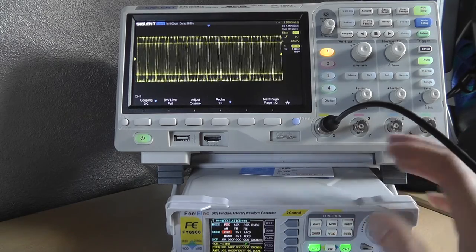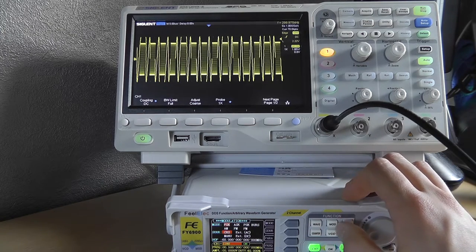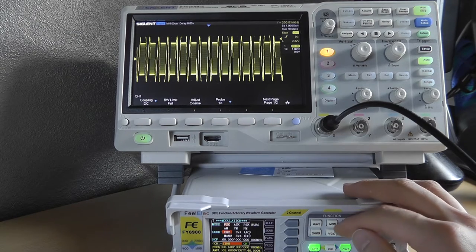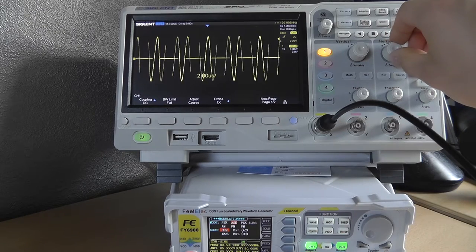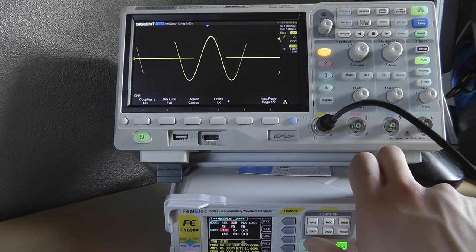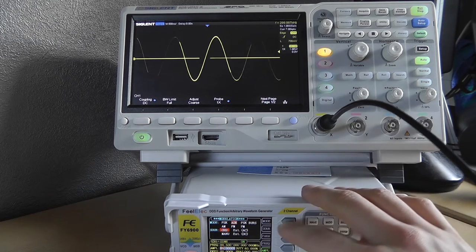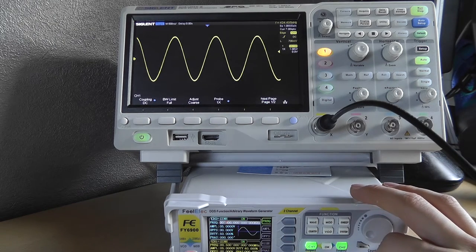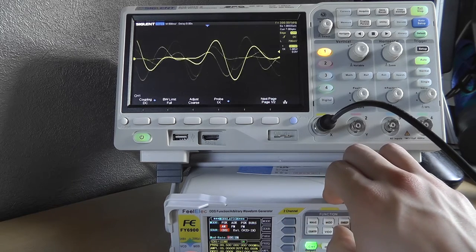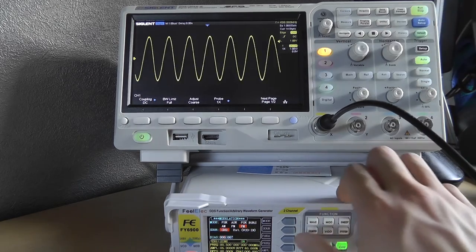A limitation: you can adjust the frequency and amplitude of channel 1 (the modulation output), but you can't adjust channel 2 while modulating without stopping the modulation. For FSK you need a sine wave carrier. There's also ASK — you can adjust the amplitude. PSK, burst, AM, FM, and PM modes are all available, with adjustable bias.